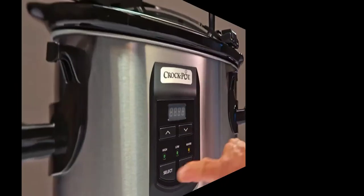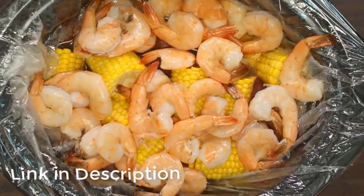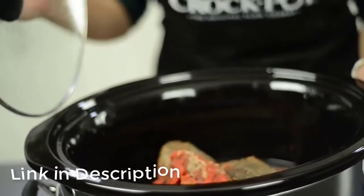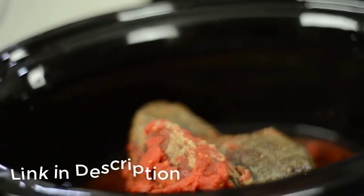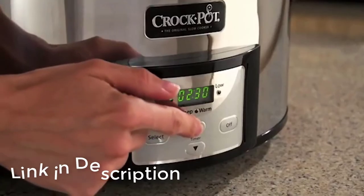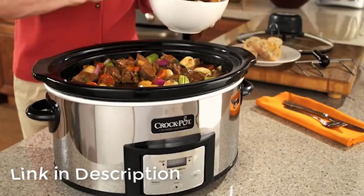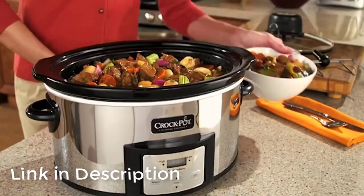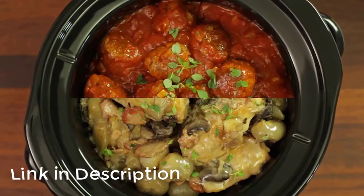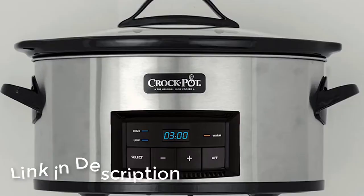Get a two-for-one with this awesome crock pot — the Crock-Pot Cook and Carry manual slow cooker with little dipper warmer is a rare find. The main crock pot has a multiple temperature setting dial and a stoneware interior, so you can expect all of your slow cooked meals to be evenly and perfectly cooked. The locking sides ensure the lid is secure for traveling and prevents spills. What I love about this one is the mini crock that comes with it — the little dipper warmer is similar to the main crock except it has no dial nor the locking lid.